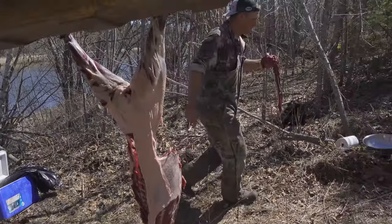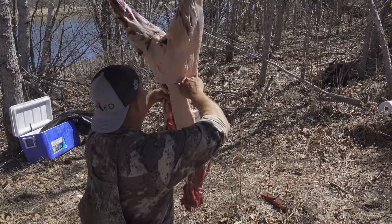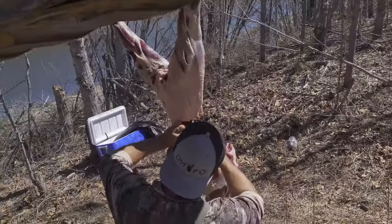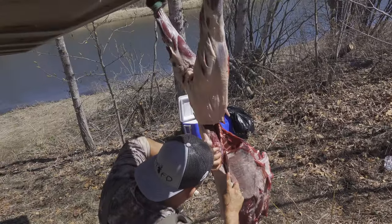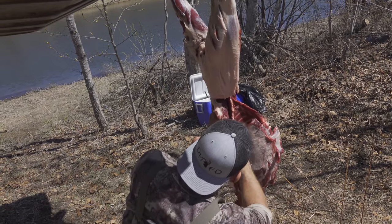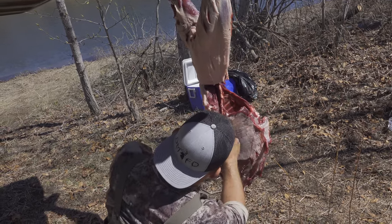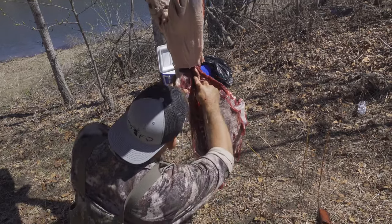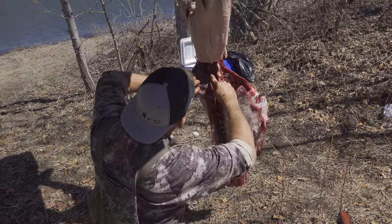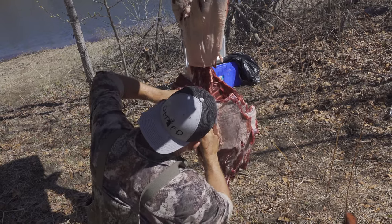We're going to be cooking this in just a little bit, so I'm going to leave the back straps right there. Same thing on the other side — just like deer and hog, I always come over here. Use your thumb just to cut that meat right away.